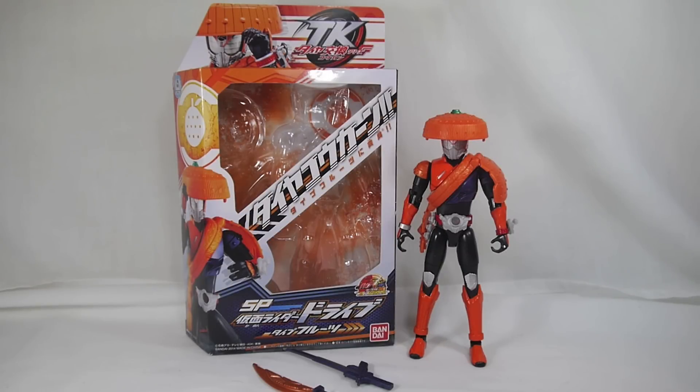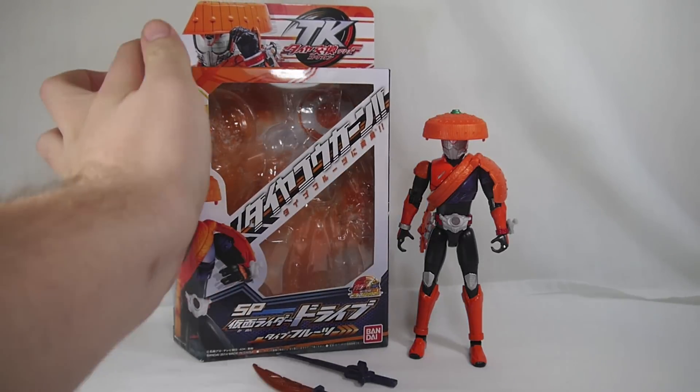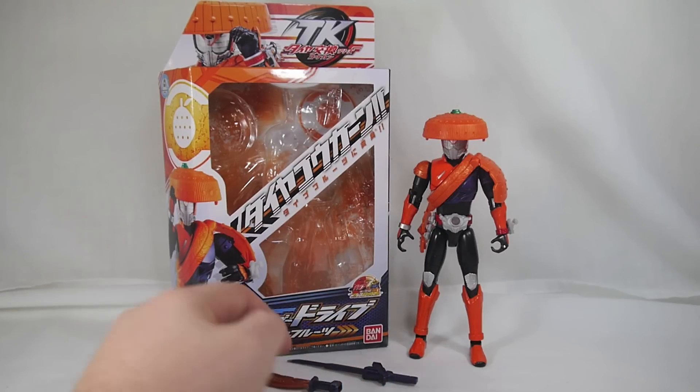Hey YouTube, Shukwun Shinobi here with a review of the Kamen Rider Drive TKSP Kamen Rider Drive Type Fruits. So we took a look at the shift car not too long ago and here is the rider form. You get a good look at the figure right there. It was released in December 2014 for the usual TK price of 3200 yen.